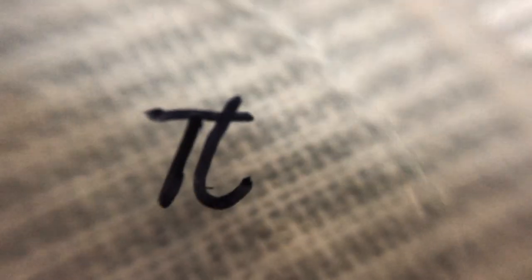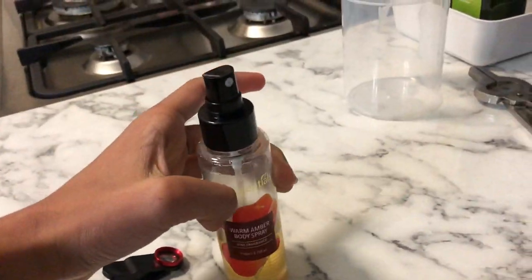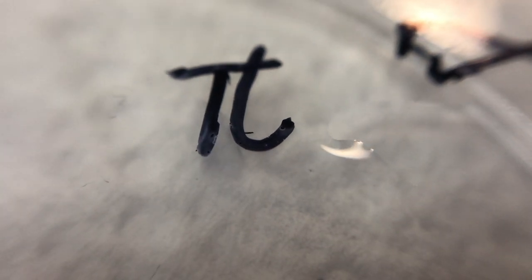Now we come to the best part of this video: erasing the ink. Remember when we explained that resins lose their adhesive effects when dissolved? So we need a solvent. In this case I have used perfume. When sprayed onto the surface, observe what happens — the perfume gets cloudy and the ink smudges. Next, I can just take a tissue and wipe the solution of perfume and ink away.